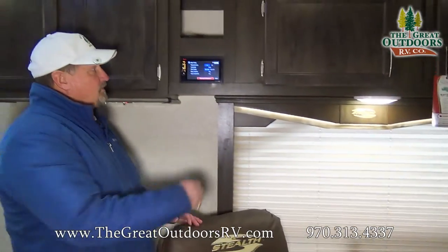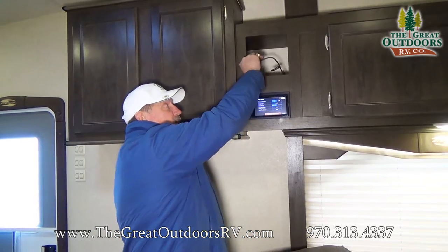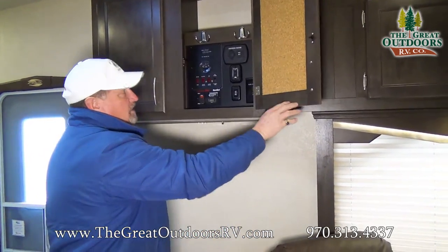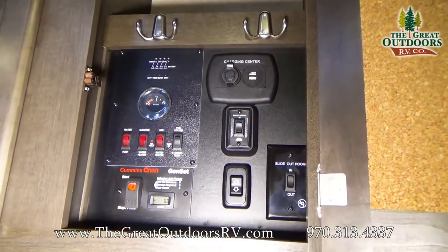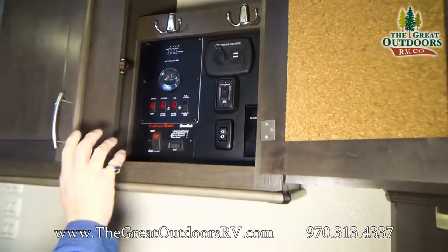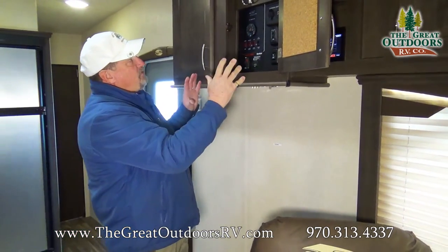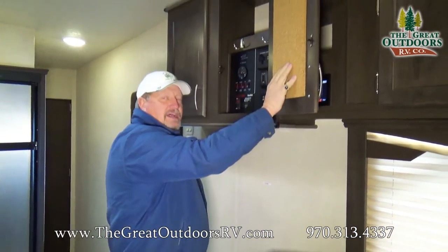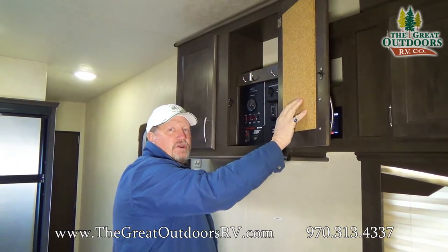Over here we have the Kenwood system — AM, FM, CD, DVD, Bluetooth, USB. It has all the connections you need. And it has a monitoring panel all in one right here: you have your slides, your awning, your generator, your gas and electric hot water heater. Everything you need is right here, and it's got a nice little notepad where if you get up early and you leave and you want to leave someone a note, here's where you can do it.